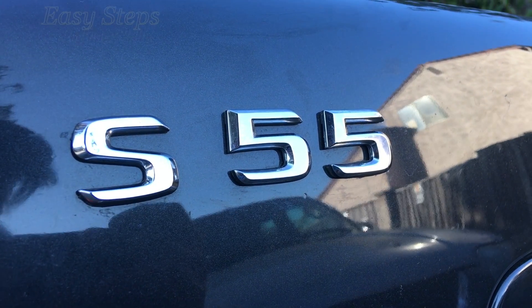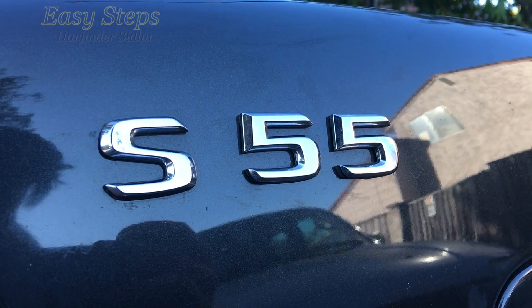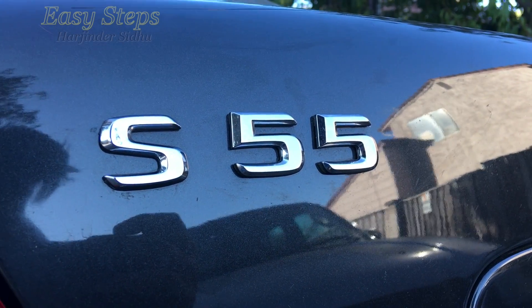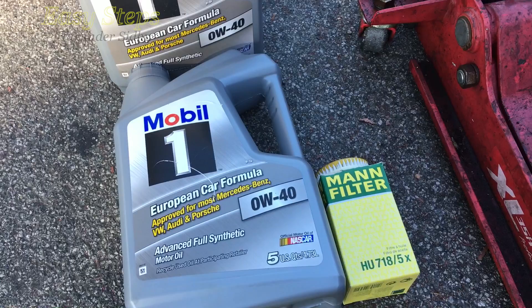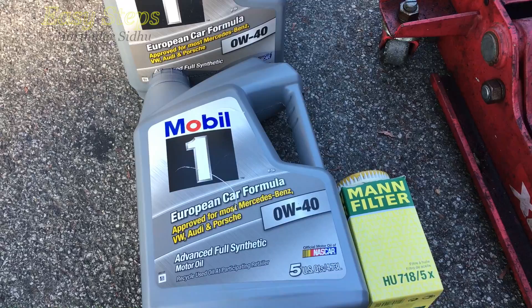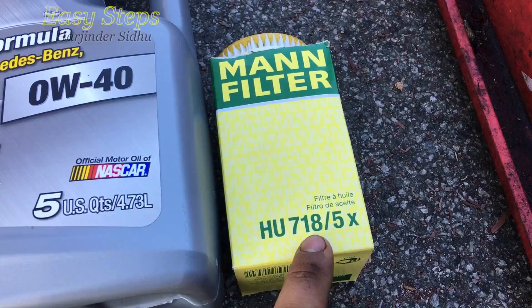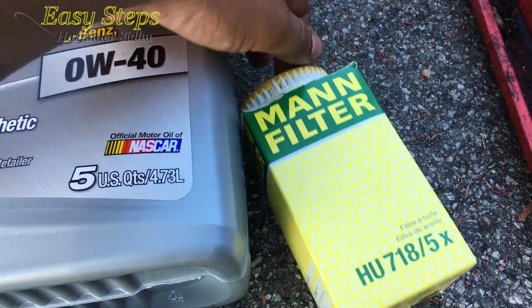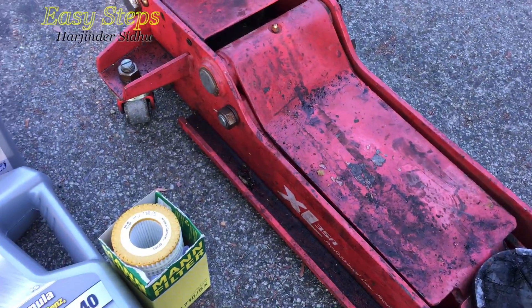Hello everyone and welcome to Easy Steps. Today I'm going to be showing you how to change your engine oil and engine oil filter on your Mercedes-Benz S55 AMG W220. To get started I'm going to be using 0W-40 Mobile One engine oil and a Mann filter HU718-5X, which is a fleece filter, and also a car jack to jack up the car.